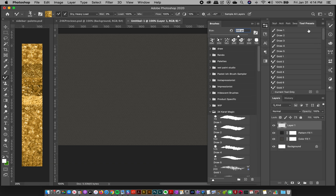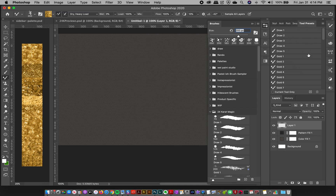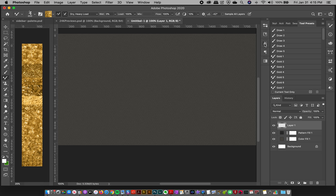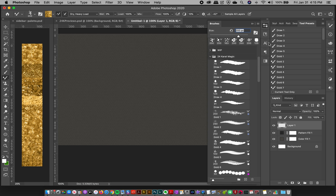If you're on an older version, open your Tool Presets panel via Window > Tool Presets, then go to the top-right and click Load Tool Presets. Navigate to where you downloaded them, load them up, and you're ready to go.